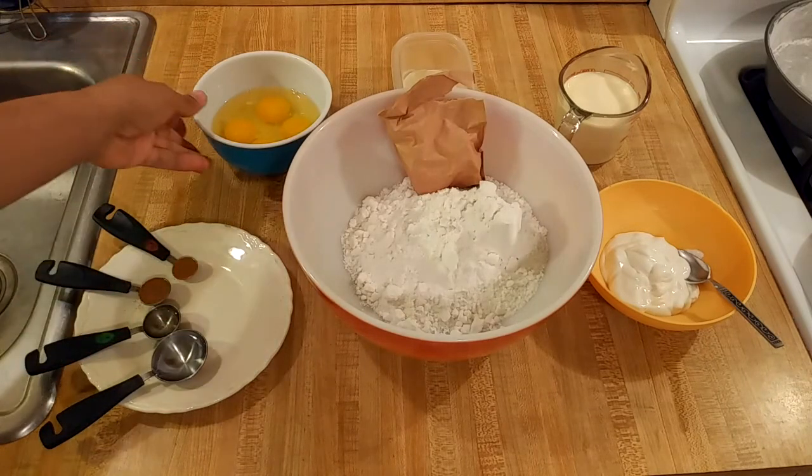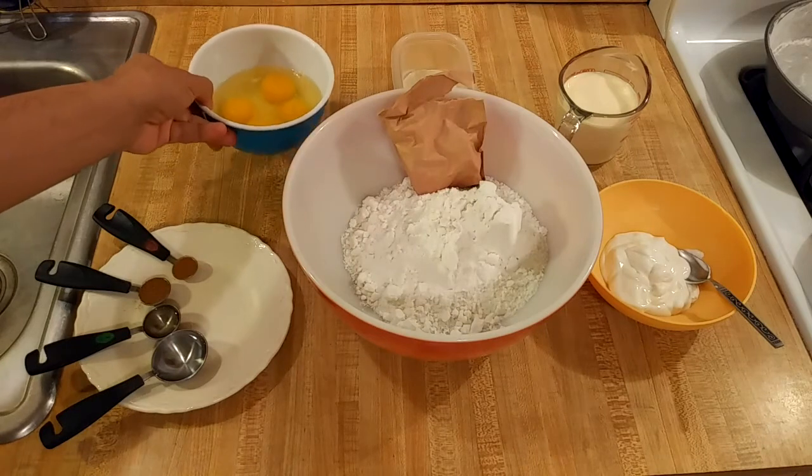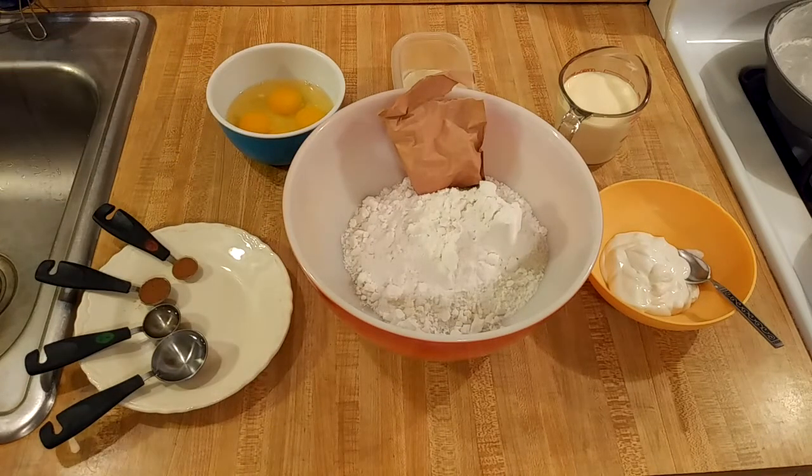Speaking of eggs, I'm going to add four eggs. I usually add three eggs to my layer cakes, but eggnog has a lot of eggs so I'm going to add an extra egg. And of course you can't have eggnog cake without eggnog, so I'm going to add one cup or 240 grams of store-bought eggnog.